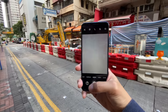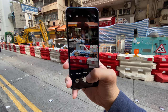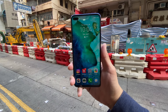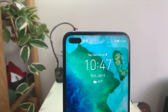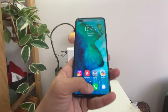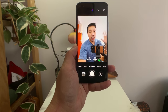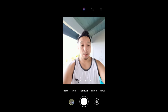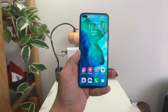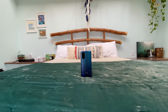Considering the price of this phone, that's a minor nitpick. The screen, even though it's LCD, looks gorgeous — viewing angles are excellent, outdoor visibility is good, and the colors are very vibrant and punchy. You have a hole-punch display housing two selfie cameras: a 32-megapixel main camera and an 8-megapixel wide-angle camera. The wide-angle selfie camera needs really good sunlight; indoors or in dim settings you get very mushy selfies.